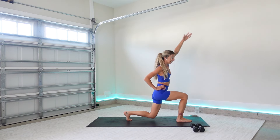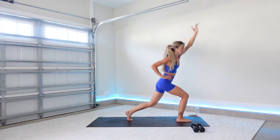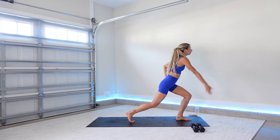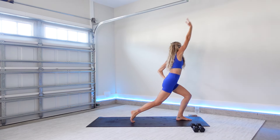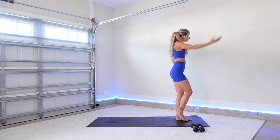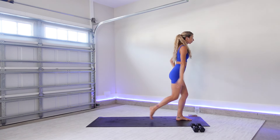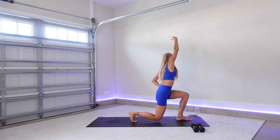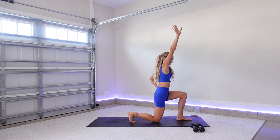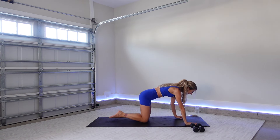Come back up. Lower down. One more. Go ahead and switch this time — left foot forward, right leg back. Reaching your right fingertips across. Lift back up, three more. Good, feeling this side body open. Last one here. This time lower to your back knee, frame your front foot, and then stepping back into a tabletop position.